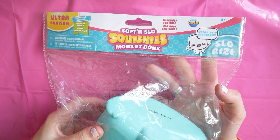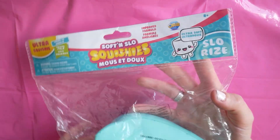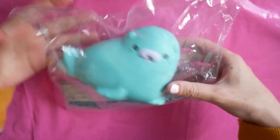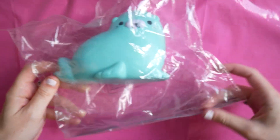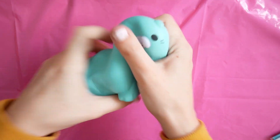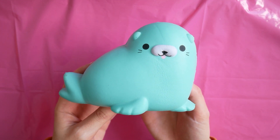Before I get properly into today's makeover I just wanted to apologise and explain why I haven't uploaded. I have actually been submitting my university dissertation which has been really stressful, so I thought I had to get that done first because obviously education is more important.